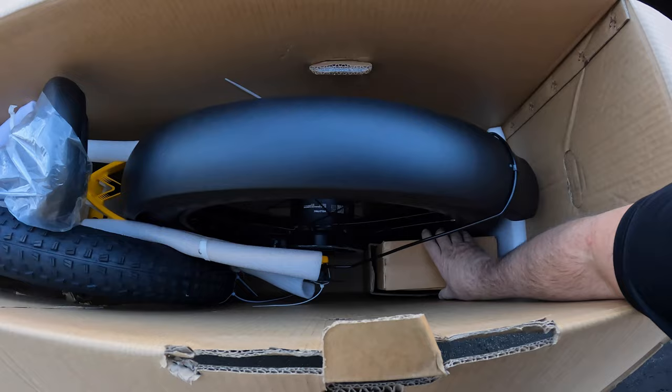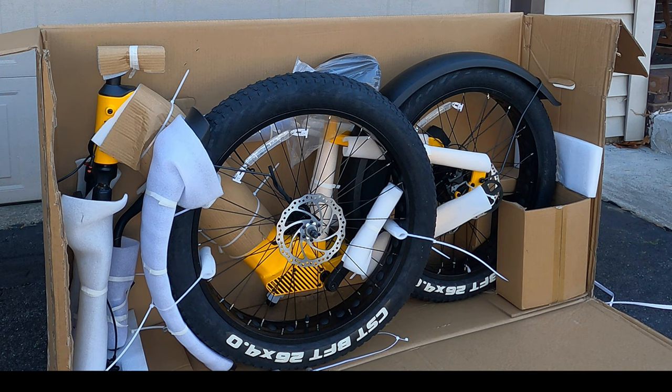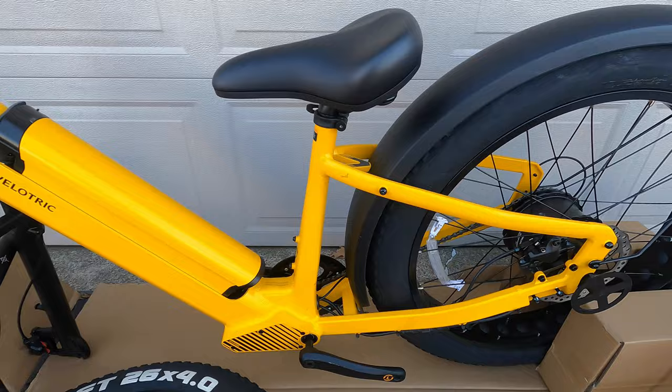First look at the contents: we'll take out some filler and pull out this box. I'm going to turn the bike around and cut the box to make everything accessible. Love that — look at the tire. Pop off some of the straps, being careful not to snip any of the wires. This is everything that came in the box unpacked.